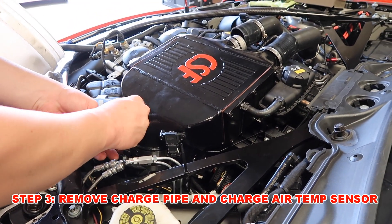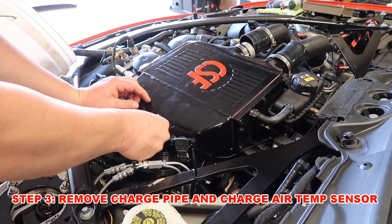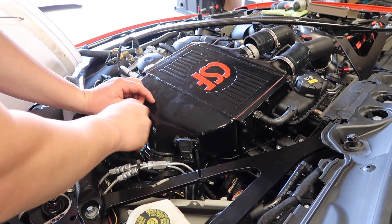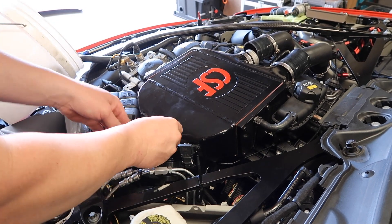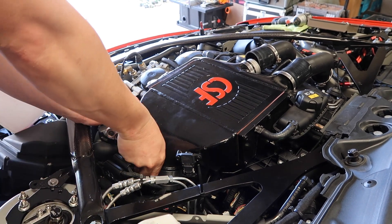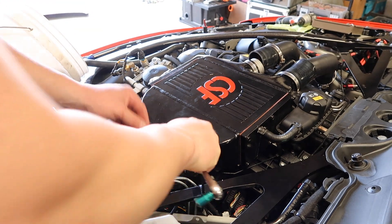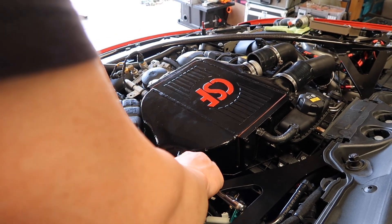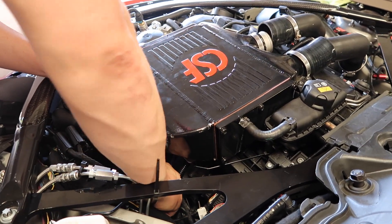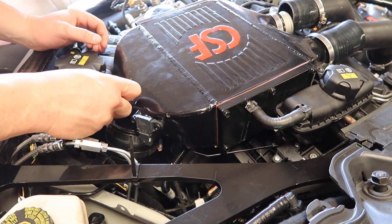Next step, we are going to remove the charge pipe on the back side of the cooler here. This is the one that actually feeds the engine — this is the cold air side of the cooler. So we're going to loosen this up. These typically have to be pretty loose for them to come off. And then we also have the electrical connection right here behind it, which we're going to want to undo. And that clears that. Once we go to actually pull this cooler out, it'll relieve all the tension off of the charge pipe there.